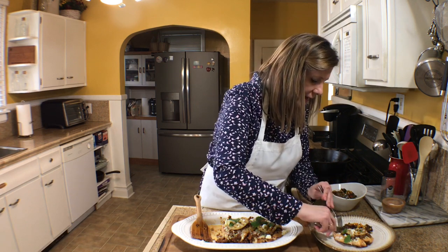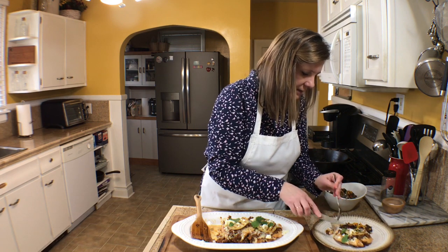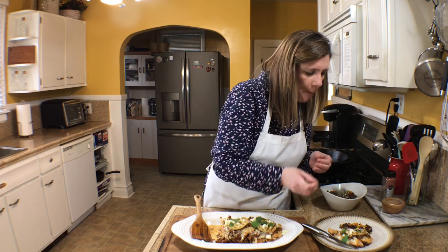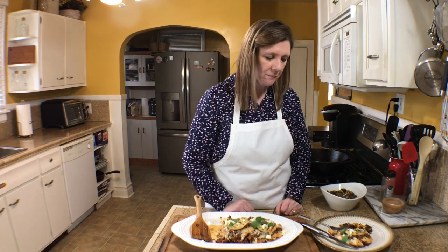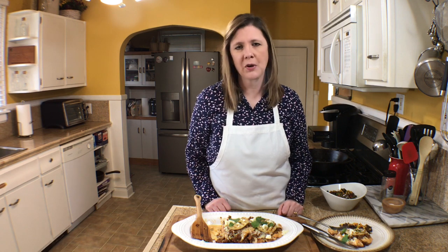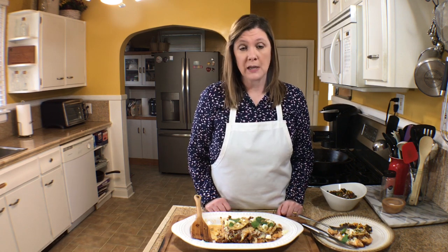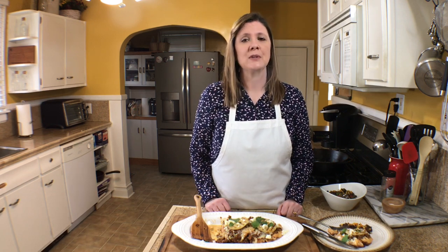I hope you try it! Thanks so much for watching, and as always please subscribe so you can see all of my new recipes each week. I hope you had a great time, I hope you learned something today, and we'll see you next time.